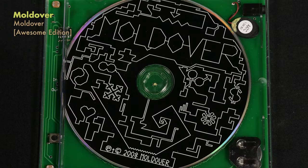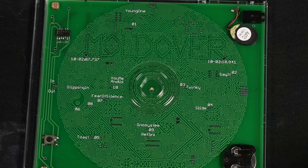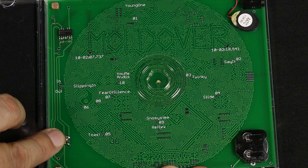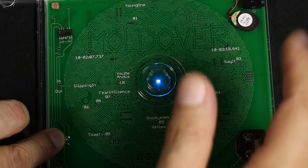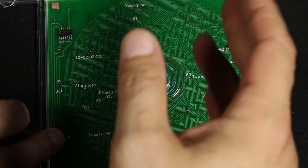So in a very similar vein, we've got this release from Moldover. He calls this the 'awesome edition.' It's got its CD in here, but it's got a little on-off switch and a light that's glowing. You move around and suddenly you realize you're interacting with the CD - it's actually a working theremin. It's got a couple of light sensors here. As you get closer, you actually play it just like a theremin. It's a musical instrument. The case is.